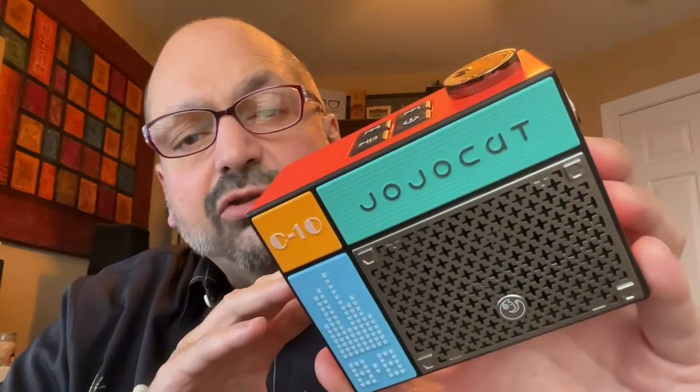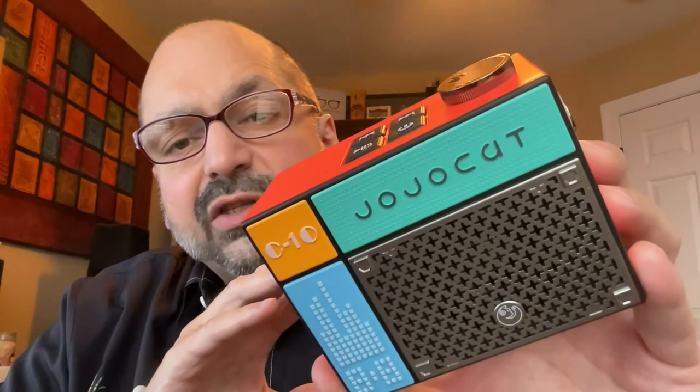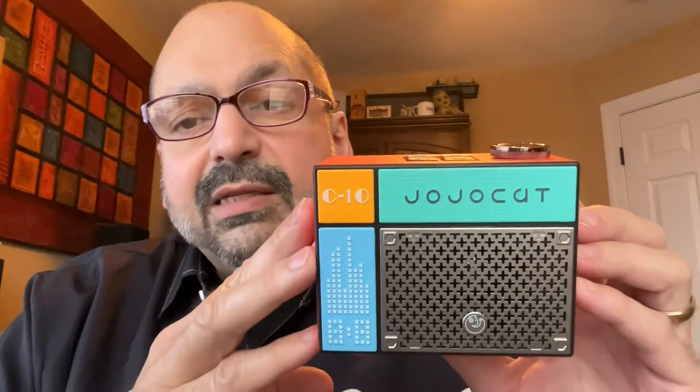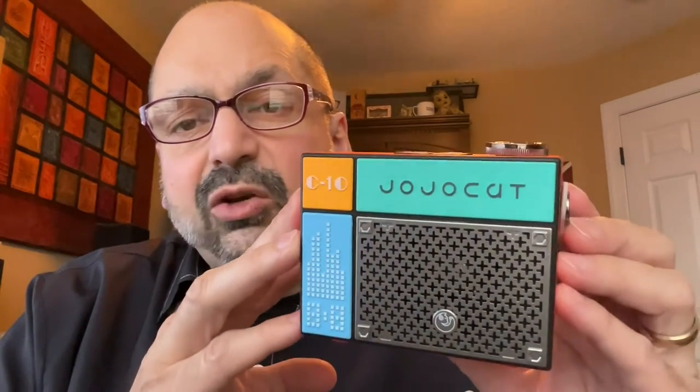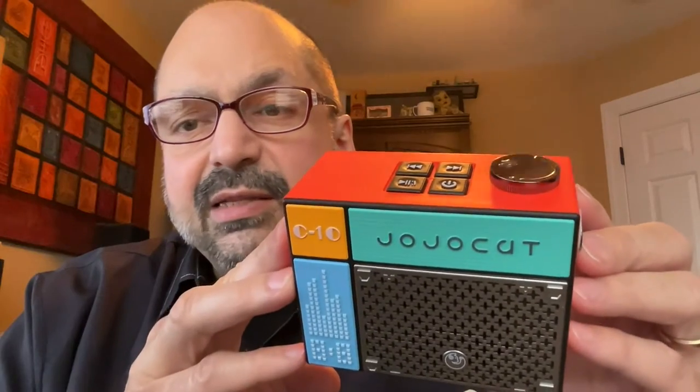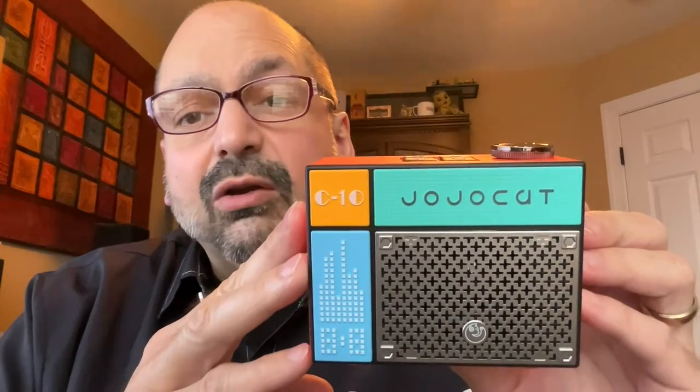This is the Colokine Jojo Cat C10. It's a Bluetooth speaker that manages to set itself apart. Colokine says this is a retro punk design inspired by Rubik's Cube. That doesn't make any sense to me at all, but I have to admit I ordered this simply because it looked cool.